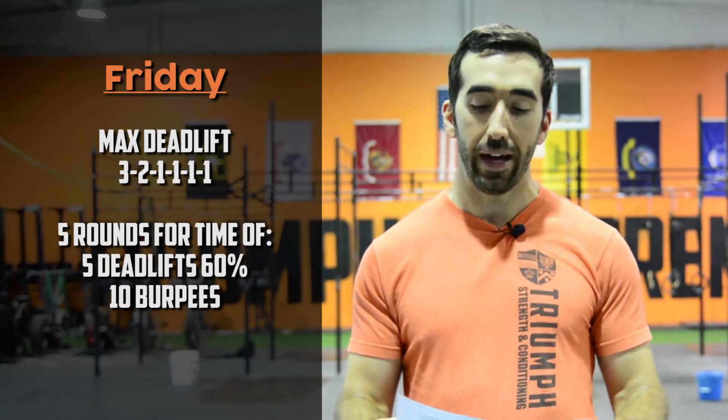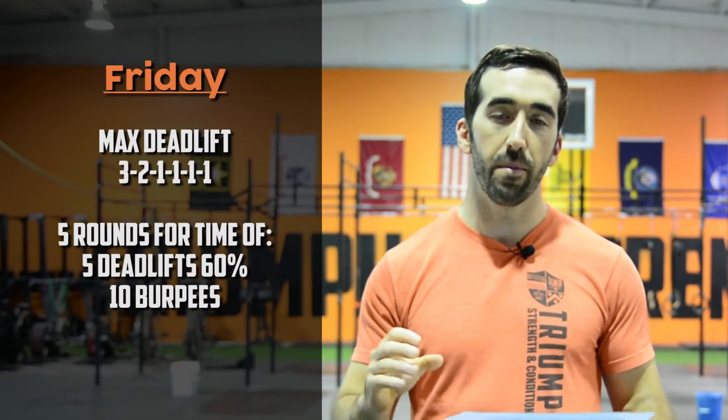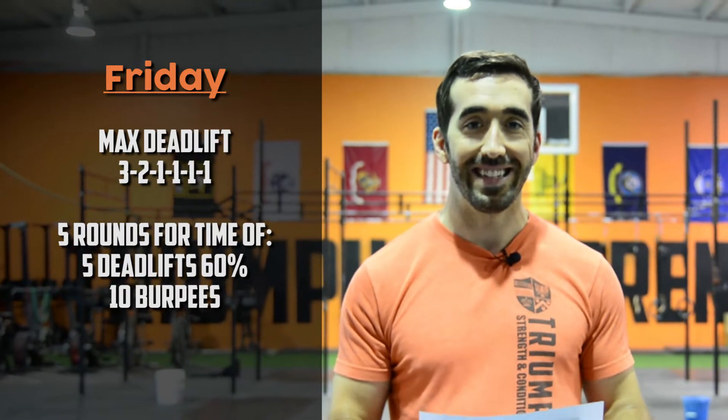On Friday, another max lower body day — max deadlift. Same format as Monday and Wednesday: three, two, then four sets of one. It's the big test week, so really try to achieve maximal effort. After the max deadlift: five rounds of five deadlifts and ten burpees. We'll use 60% of whatever you get on the deadlift — so if you max at 200, you'll use 120. Reps should be unbroken on the deadlifts, then keep moving through the burpees to grind out the week.